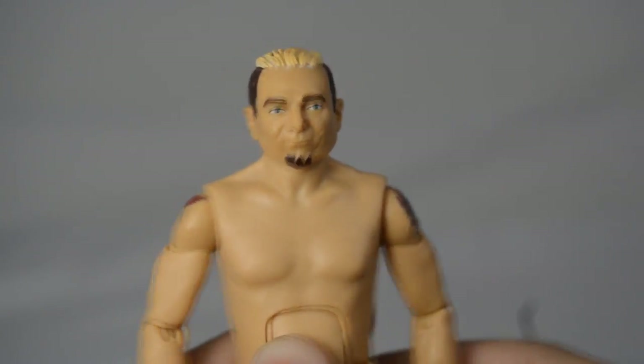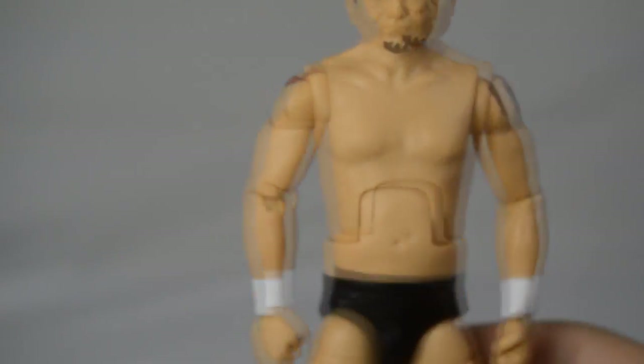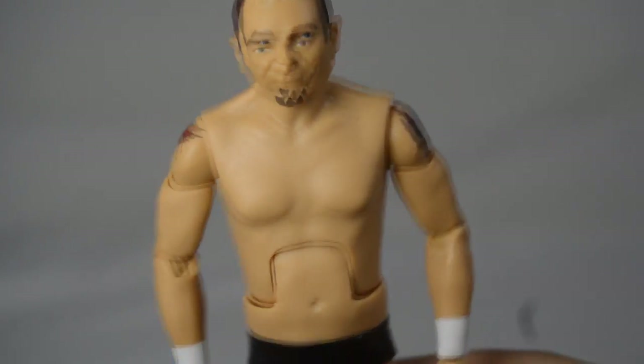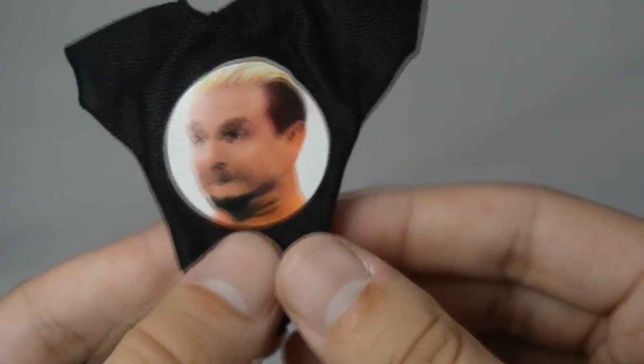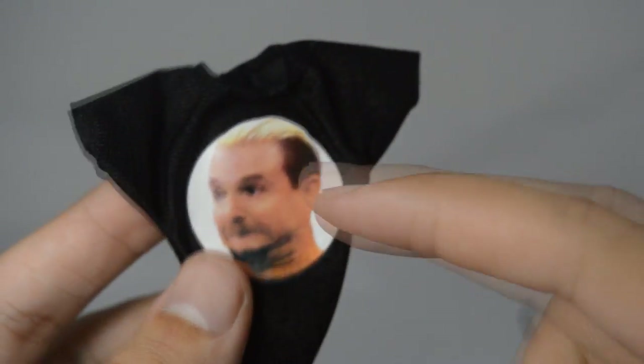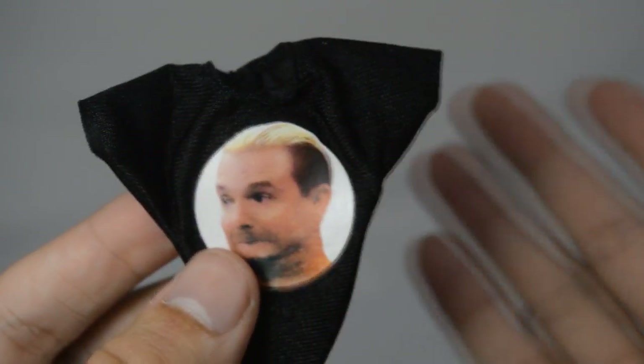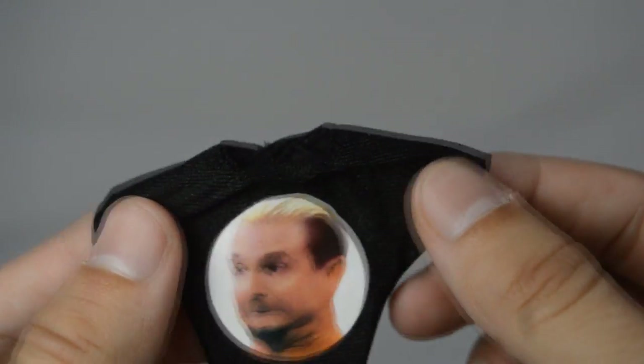That's the entire figure. If you like James Ellsworth, I'd recommend it just because you need one in your collection, but this figure has a lot of weird things about it. His only accessory is this cloth shirt, which is always a bonus — it has his funny little face on it that they sold on WWE Shop, and it was actually a big hit; I think it sold more than a lot of other superstars.